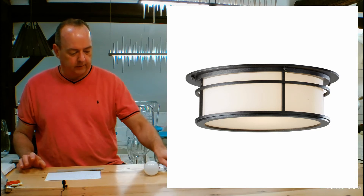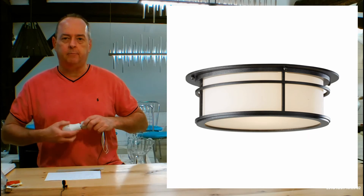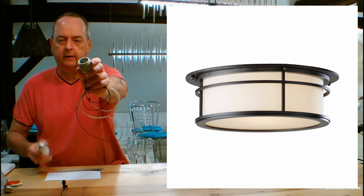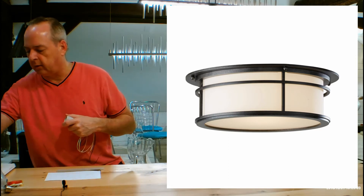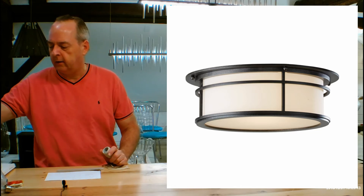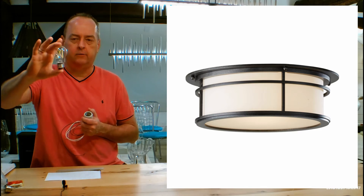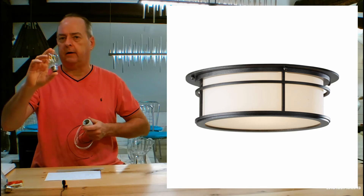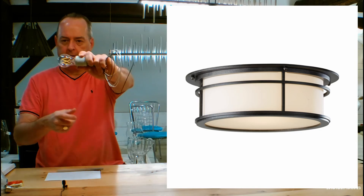Let's talk about what's inside. This is going to use two medium base porcelain sockets — just a good old-fashioned screw-in light bulb. The size is going to be a little smaller than a traditional A19 because of the two bulbs fitting in there. The recommended size of the bulb is called an A15, so it's a little smaller. Look for an A15 bulb.